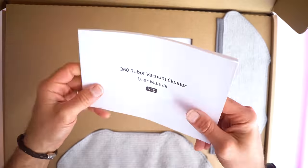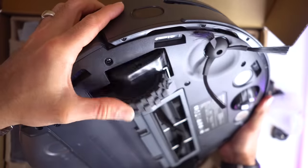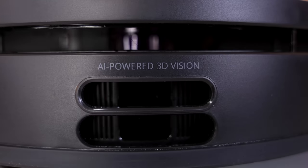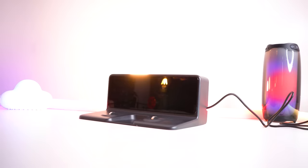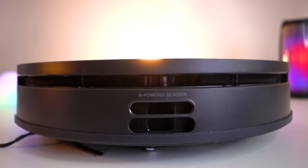First of all, a big thank you to 360 for sending me their seemingly indestructible vacuum. This thing works with Alexa and Google Assistant for voice control, can work on schedules, has triple-eye LIDAR for room mapping, has a 520ml water tank for mopping, auto carpet detection, and an ultra-low profile design that will allow it to fit under practically anything. It's an absolute beast of a vacuum with great software to boot.